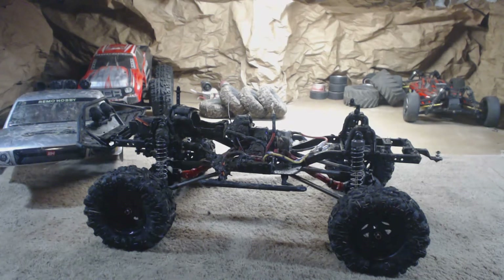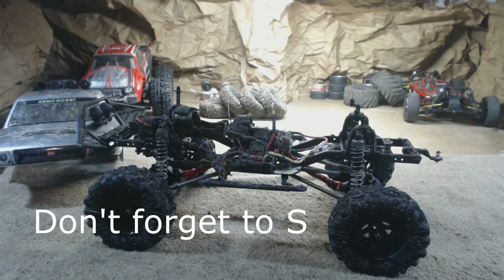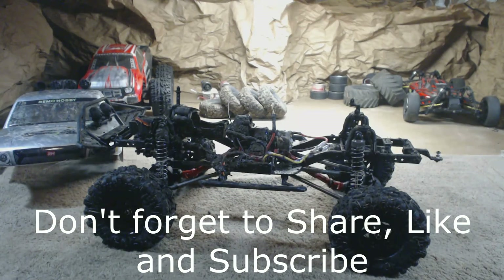Pretty awesome — quiet. Wow, it's quiet. We will have this truck in some videos coming up soon. Thanks for watching. Share, like, subscribe. Maybe we'll meet you on a rock somewhere. Bye.